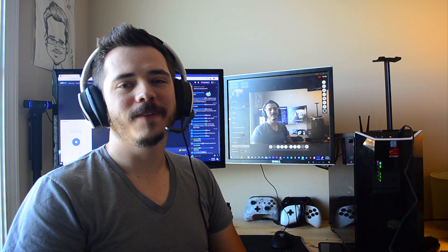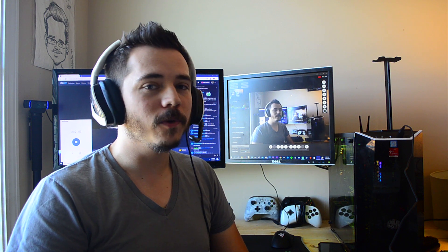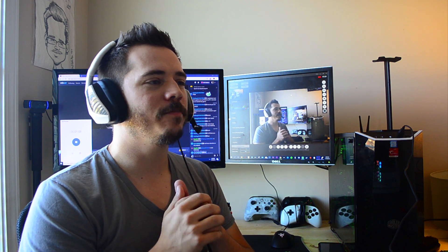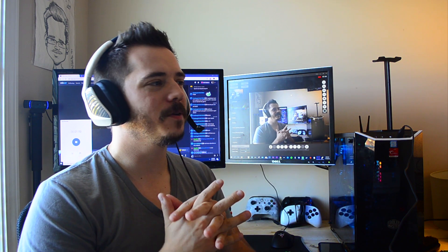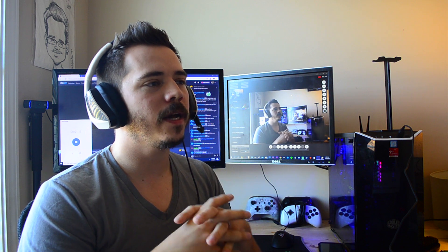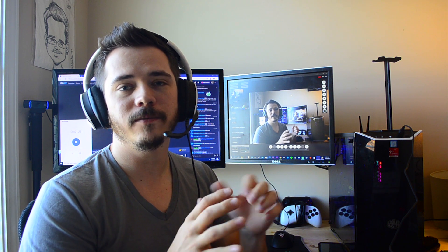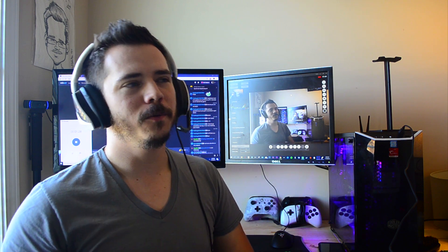Hey everyone, I'm Turbo Greg. What I want to show you today is something I've been working on — a little side project, something that's just kind of piqued my interest. I've been playing some retro games, a lot of old-school stuff, stuff from my childhood, the stuff that's near and dear to me. And I could not help but have a strong desire for an arcade joystick, like a fight stick. So I built one. Let me show you.